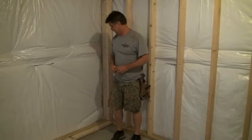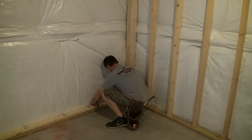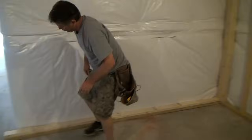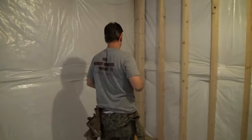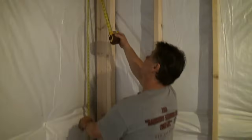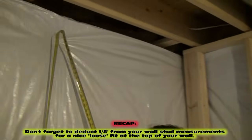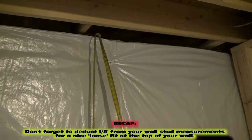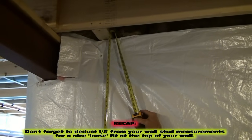Now what you want to do is the same thing again — stack your plates, make sure you're on your red line the whole way down, then you want to measure your studs. As you recall, we put cats in up here because we didn't have any studs, so we're going to be measuring up to the bottom of our caps. We got 90 and five-eighths — subtract an eighth, that gives me 90 and a half. All three measurements came out the same.